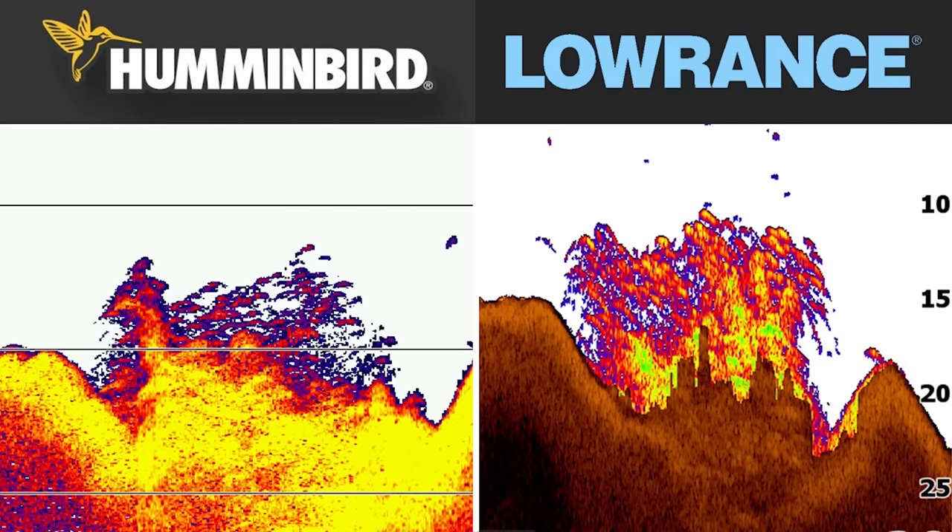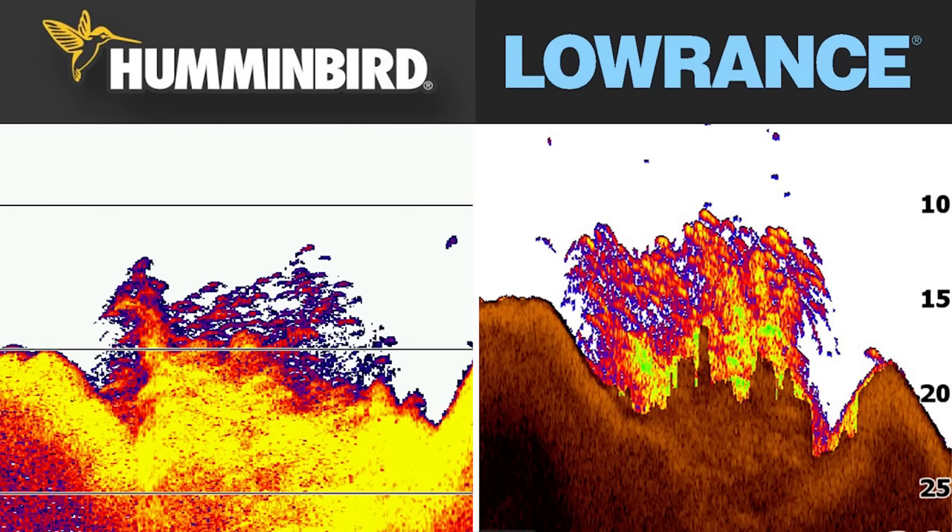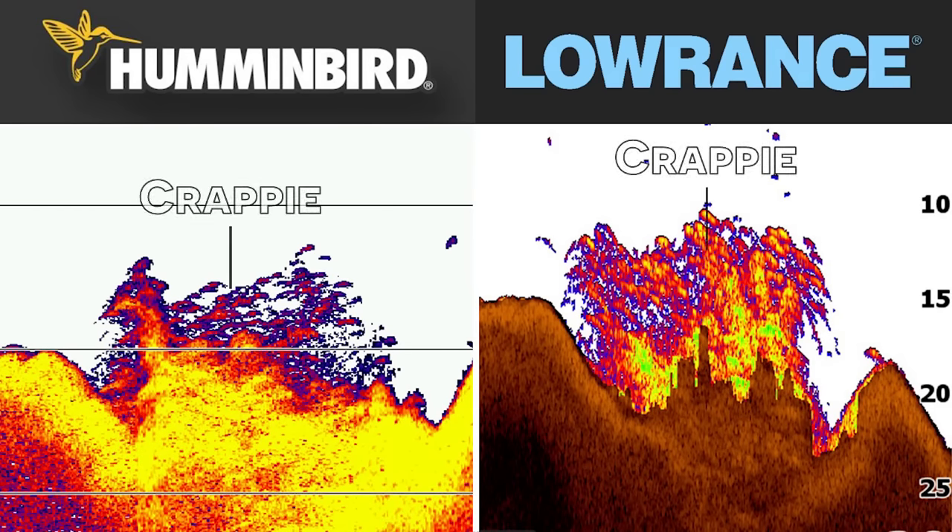In our third 2D sonar comparison, we have a brush pile loaded with crappie — you can see all those dots on the down imaging. On the Hummingbird, you're going to have those small blue and slightly red arches, and on the Lowrance, you're going to have those yellow blobs — that's your fish. There are so many fish that it's hard to determine whether you're looking at brush or fish, which is the advantage of using down imaging alongside 2D. You'll notice the returns are much stronger on the Lowrance because I'm trying to show both the fish and the brush simultaneously. If you take sensitivity way down, you can get similar returns to the Hummingbird, but it ruins the overall image. The Hummingbird gives more flexibility for advanced users, while the Lowrance will get the job done for anyone who just wants to see the crappie and the brush top.